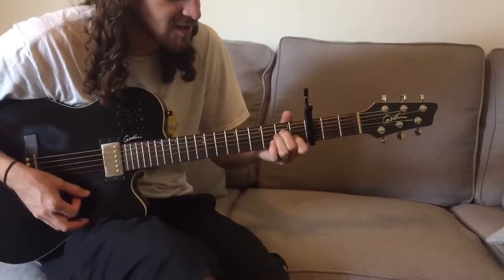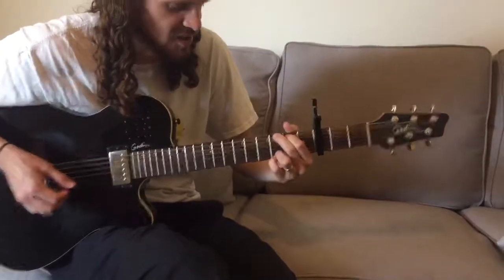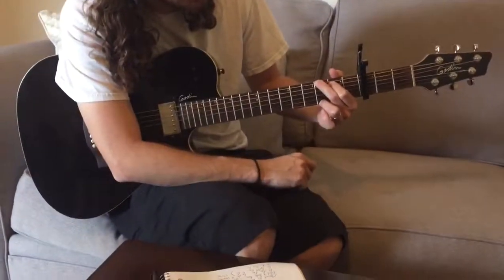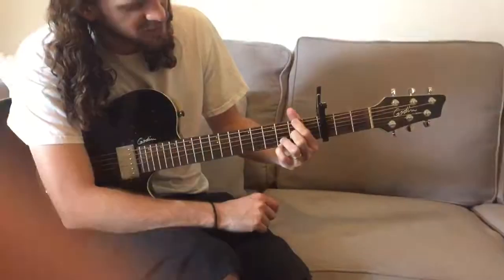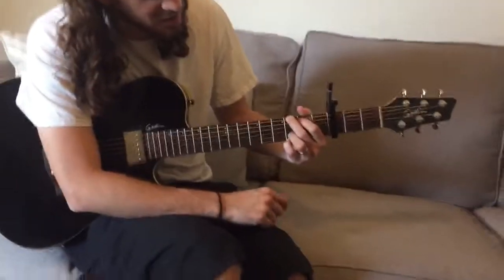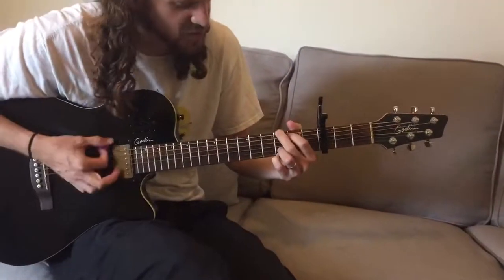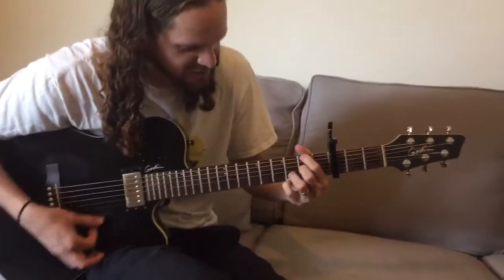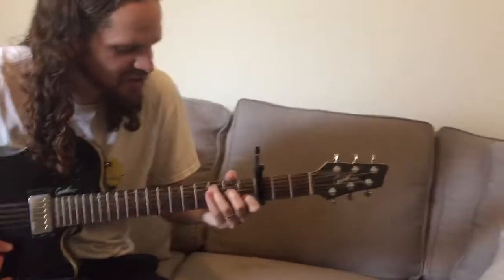That's just G, A minor, E minor, C. The most important one — or the hardest one — is that G to D over F sharp. Your G is gonna have these two fingers. You're usually doing a G like this, just moving this finger up a string and putting the pinky down here. Then for D over F sharp, these two fingers stay where they are, this finger moves up one, and this finger goes to the fifth fret of the G string. So G, D over F sharp — G, D over F sharp. It's gonna go G, D over F sharp, E minor, C, G. Good luck.